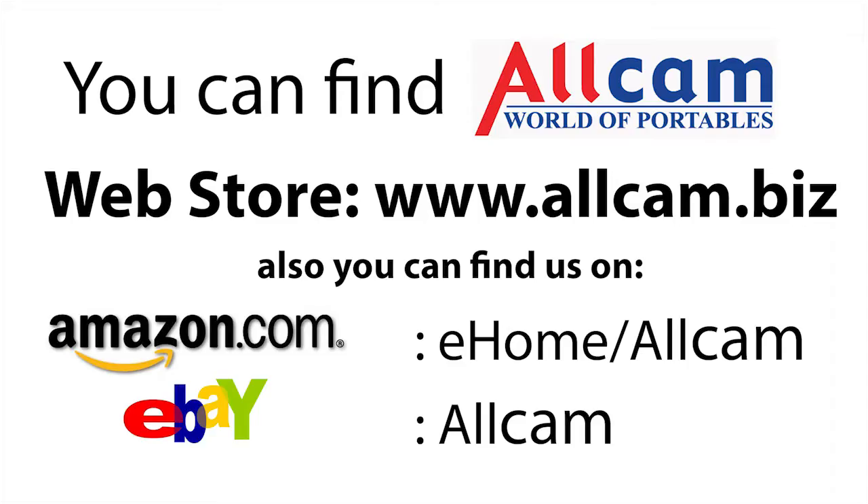That's all for today. Thank you for joining us. Please visit our Facebook page. All our products are available on our website and on our Amazon and eBay shops.